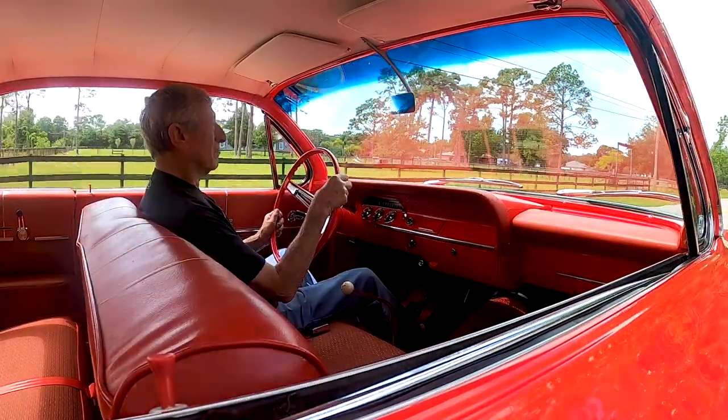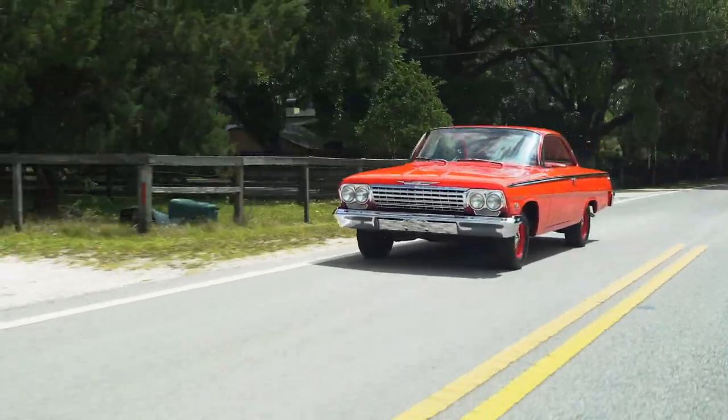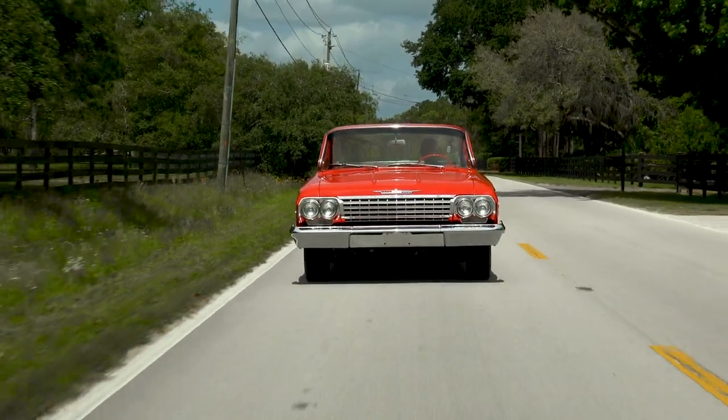In 1961 they built only 200 of the 409 Chevys. A buddy of mine had one of those 200 cars and I used to ride with him all the time, thinking there'll never be anything faster than this. I didn't even notice — there's no side mirrors on this thing! That was an extra option — you'd pay extra if you wanted outside mirrors. And this car is a radio delete, heater delete — no heater, no radio — all to save weight for racing.